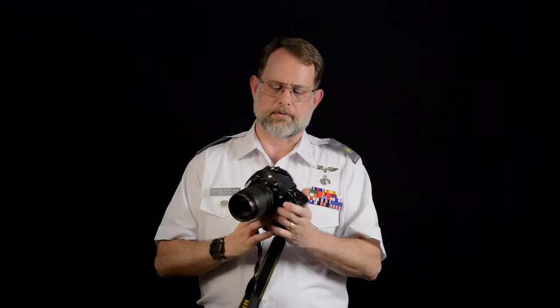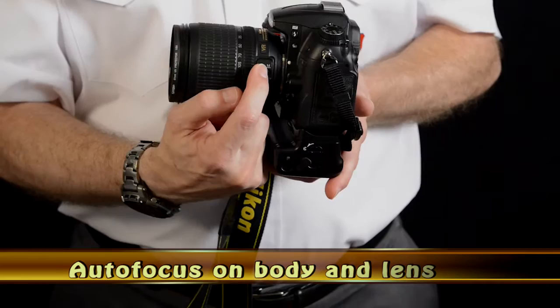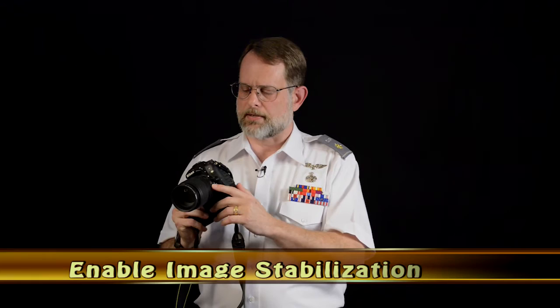We want autofocus on. On these cameras there are two autofocus settings to enable. There's a switch on the body near the lens on the left side — make sure that switch shows AF for autofocus. There's also a switch on the lens; the nomenclature may vary — it may be A/M, M/A, or Auto depending on which lens you're using. We also want to make sure optical image stabilization is turned on. On this Nikon lens it's called VR for vibration reduction — make sure that is also turned on.